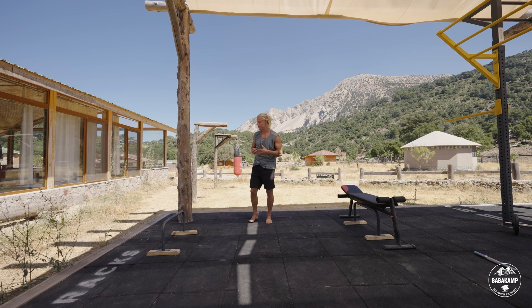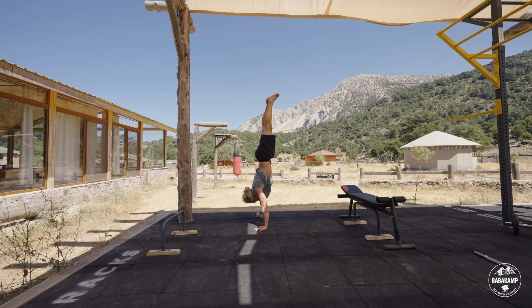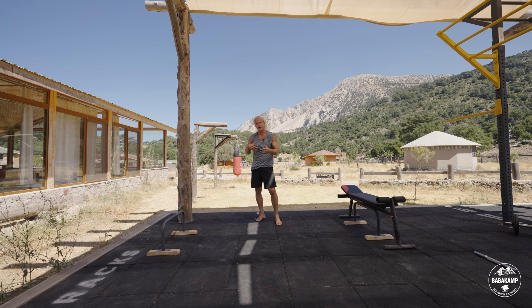At some point you might even want to experiment with trying these freestanding. At the beginning you might keep failing — trying and then falling. That's okay. It's just important that this trying and failing is not your main practice. Give it a few shots, then go to the wall to burn out your muscles and increase your muscle capacity as well. This way you get the best of both worlds.